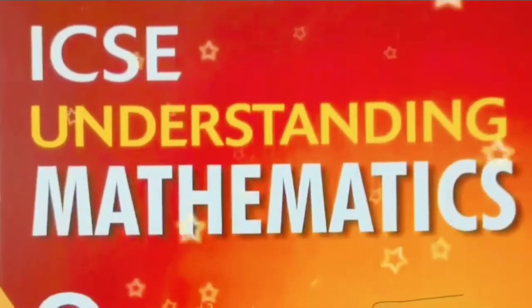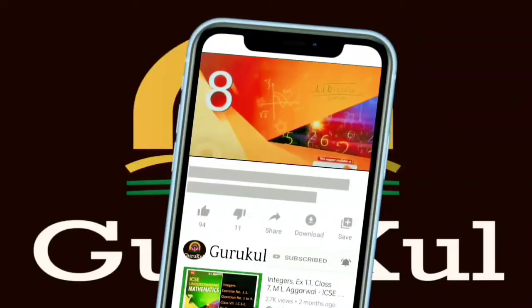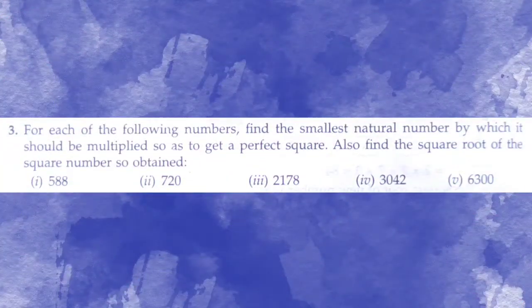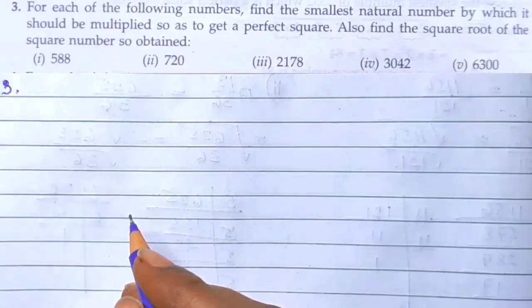Welcome back to my channel Gurukul. If you are watching my video for the first time then please subscribe my channel and click the bell icon for all notifications. Welcome to part 2 of exercise 3.3. Question number 3: for each of the following numbers, find the smallest natural number by which it should be multiplied so as to get a perfect square, and then also find the square root of the square number so obtained.